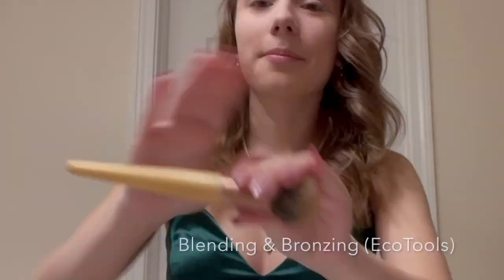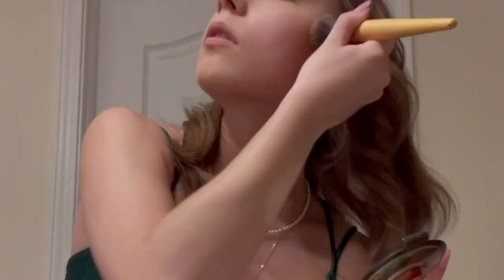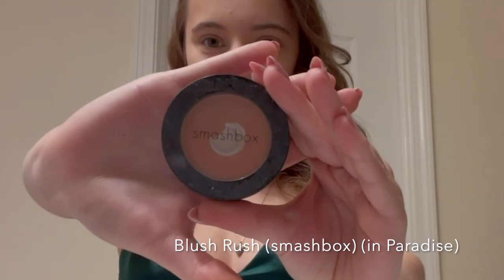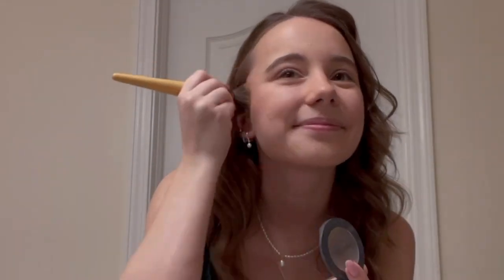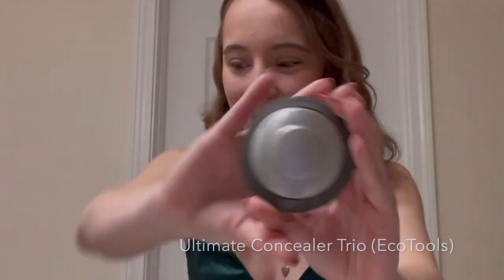Next, I'm going to use my bronzer with my bronzing brush. Then I'm going to use my blush with that same brush. Next, I'm going to use highlighter and this brush.